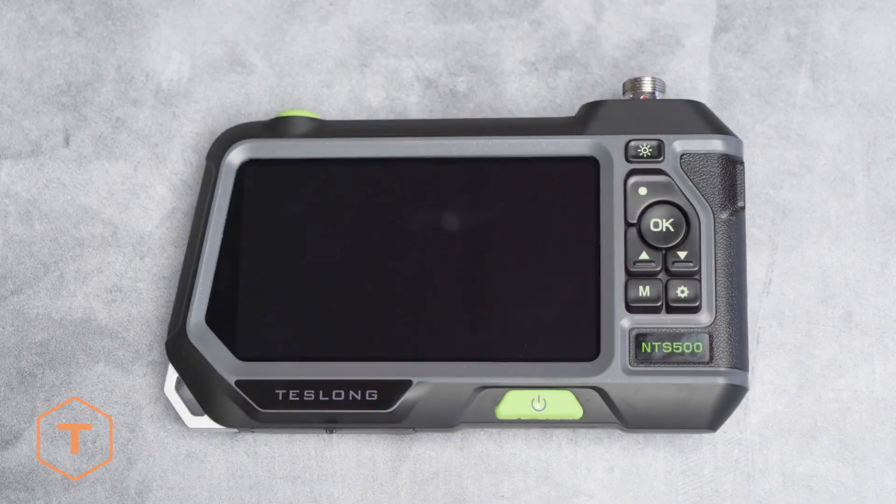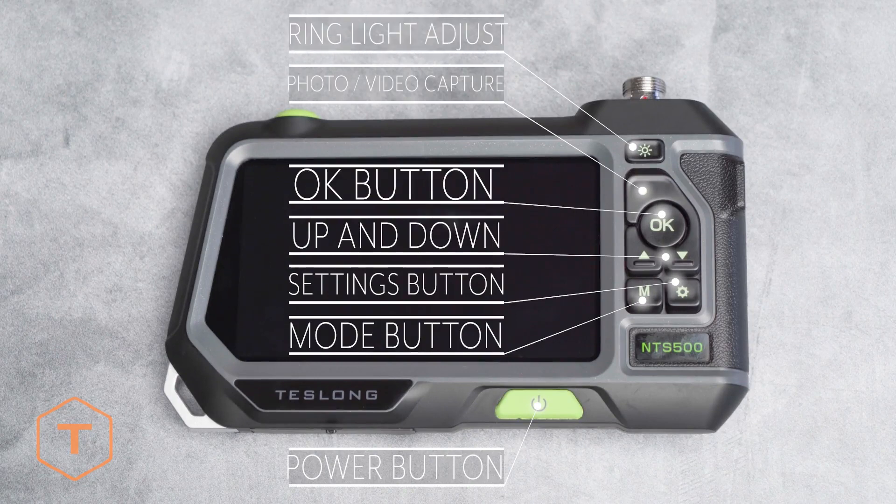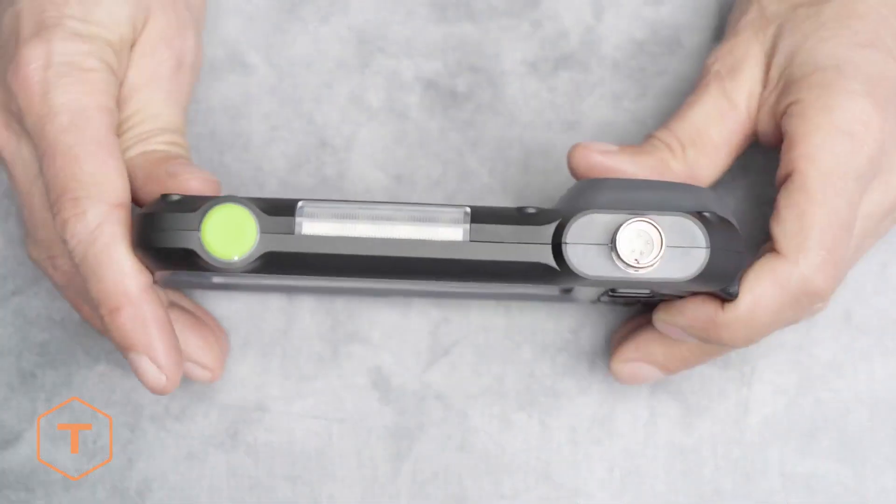We'll start off by going over the monitor. At the bottom of the screen is the power button. At the right of the screen, you'll find buttons for the mode, settings, up and down, OK, photo or video capture, and the ring light adjust.